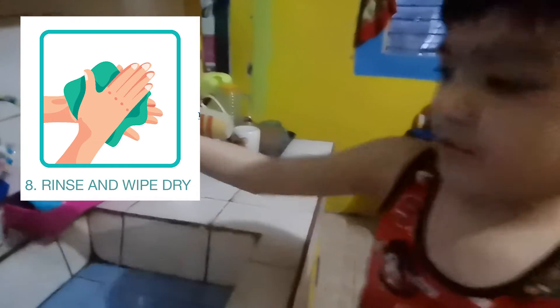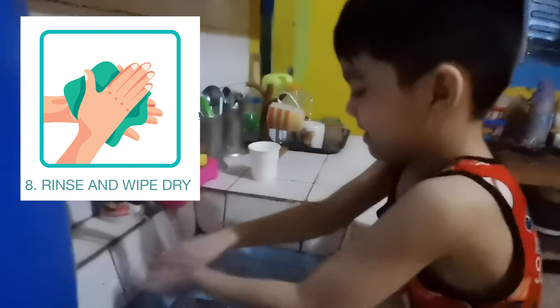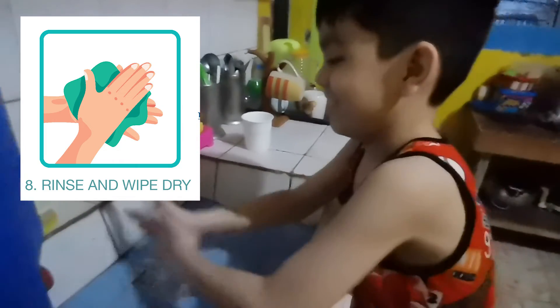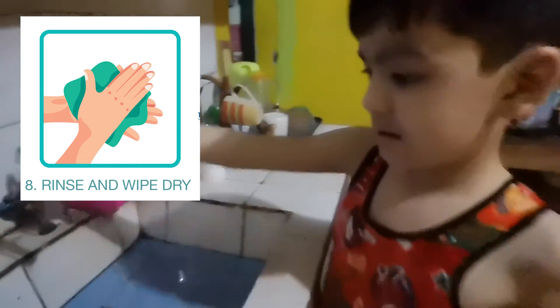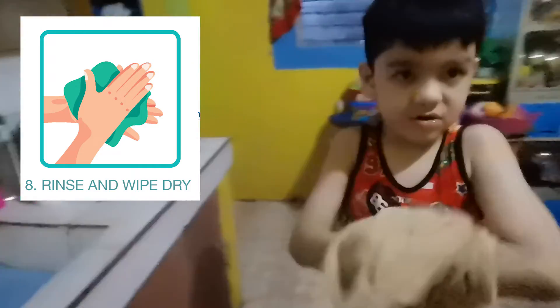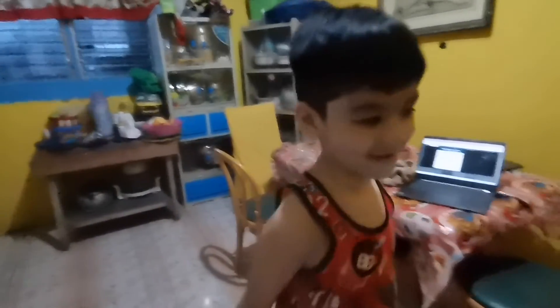Step three. Dry with the towel. I'll clean up. Woohoo!